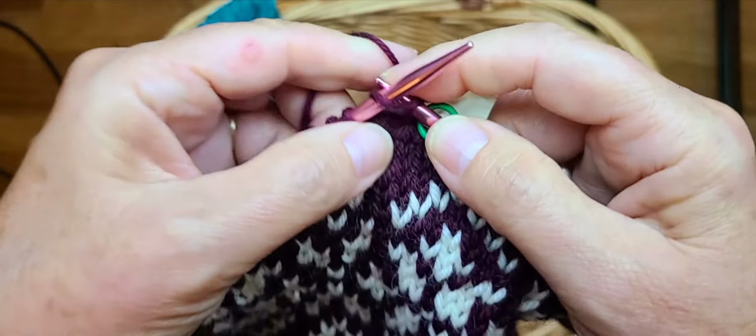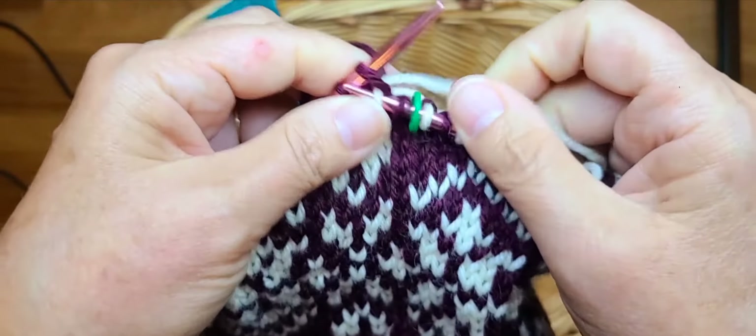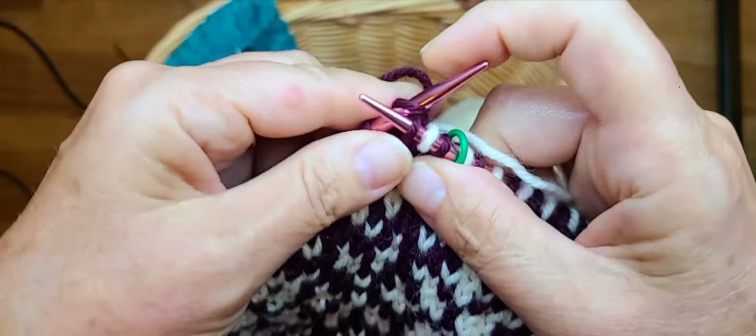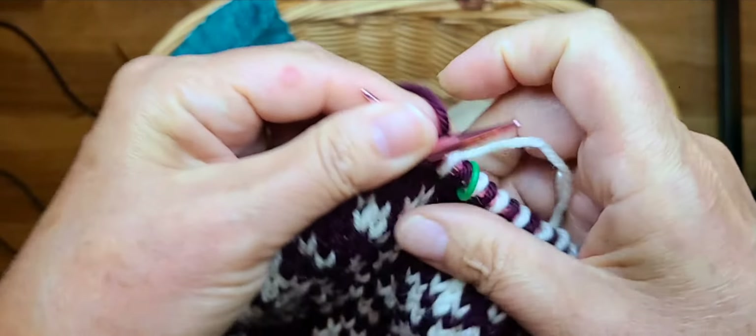Just continue this going around, and then once you have your knit one main color, knit one contrast color ready, come on back to me.